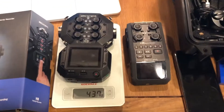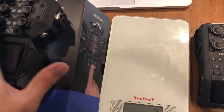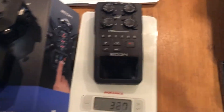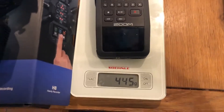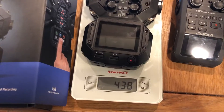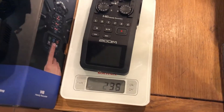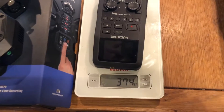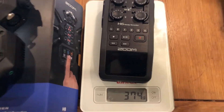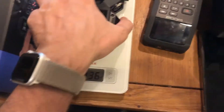The first thing you will notice is they are different in size. This one weighs 437 grams with batteries inside, this one is 446 also with batteries inside. So 374 versus 436 — that's the weight difference.